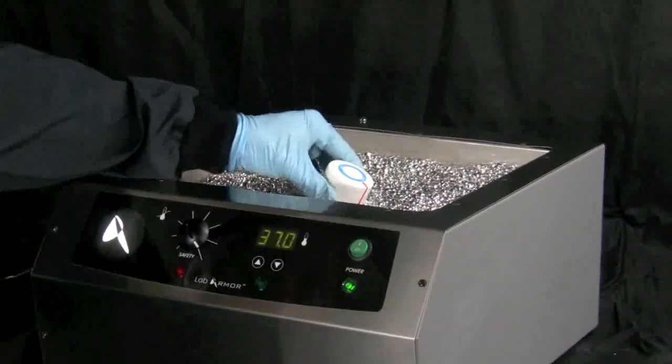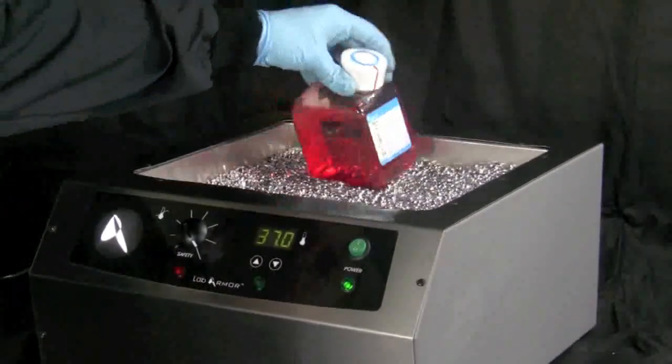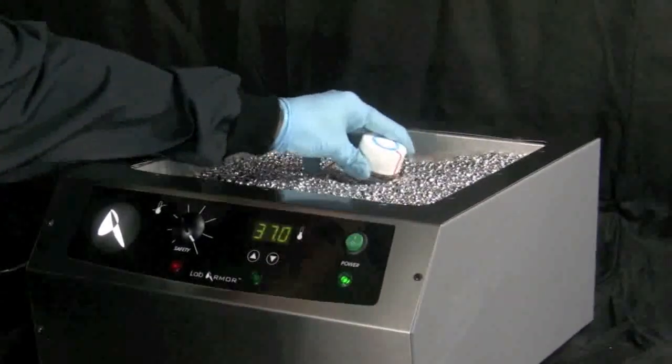Periodically agitate larger cold vessels and relocate to warmer zones in the bead bath, and when possible, fully submerge vessels in the beads.